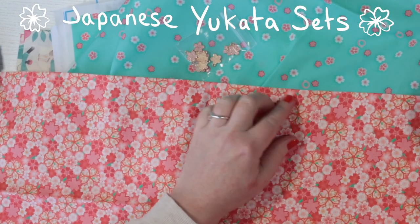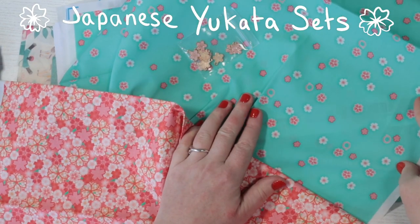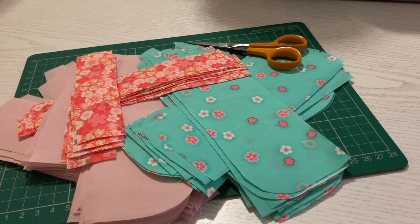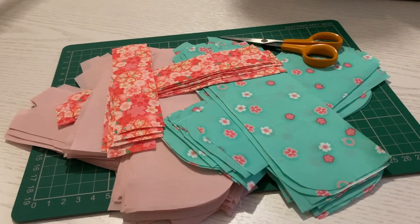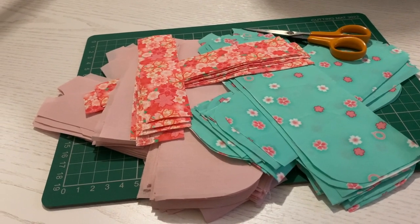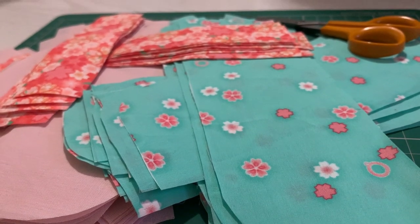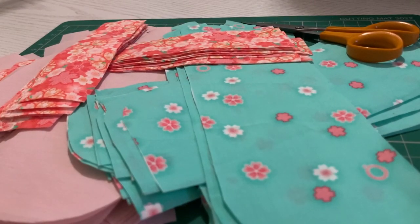I absolutely love these colours together, and I can't wait to see them all sewn up. Of course, what I'm making are little Japanese yukatas — essentially a kimono, but more casual and made from cotton. I was recently gifted one for my smart doll, and that really decided it for me. I just love how these look on dolls.